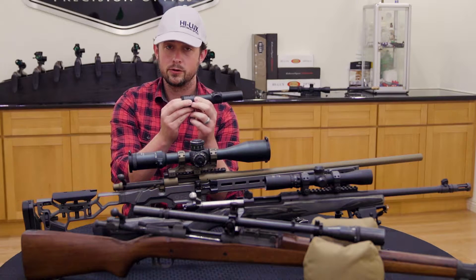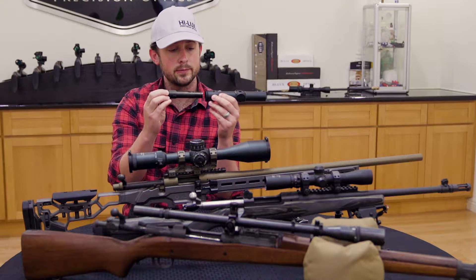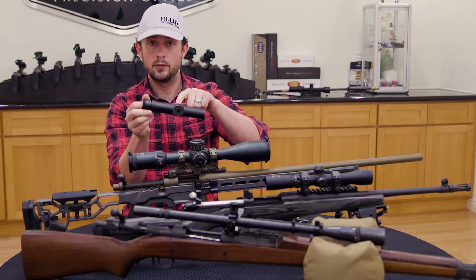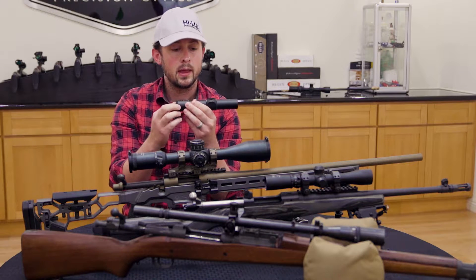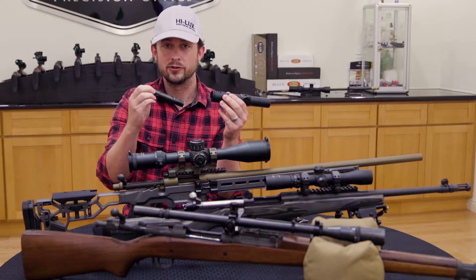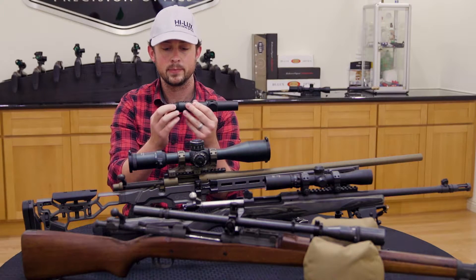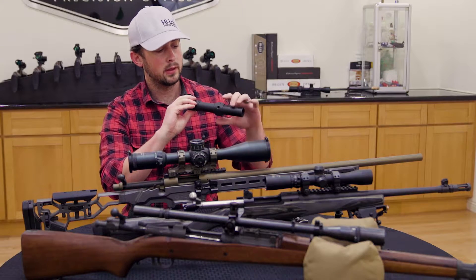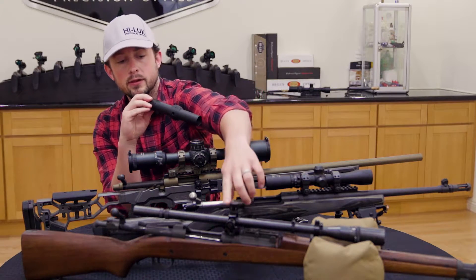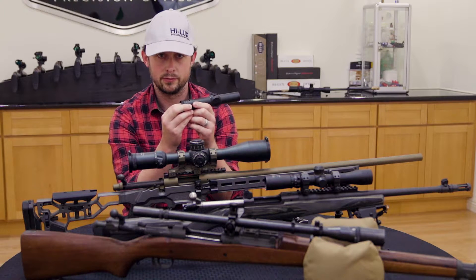Over time, someone thought it would be a good idea to take that externally adjusting system and build a tube around it. This works largely the same. In here, we have what's called an erector unit. The turrets go here — I've gone ahead and removed them. As you work these turrets, this erector unit is getting pushed up, down, left, right, however it is that you happen to be adjusting it. And meanwhile, there's a spring here, much like in this mount, that's going to be pushing that inner tube up against those turrets.